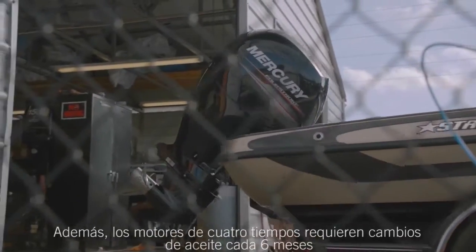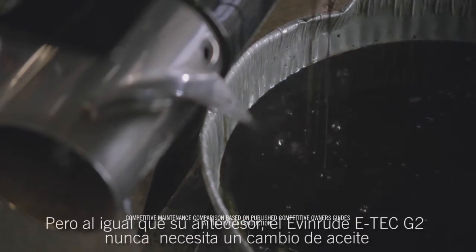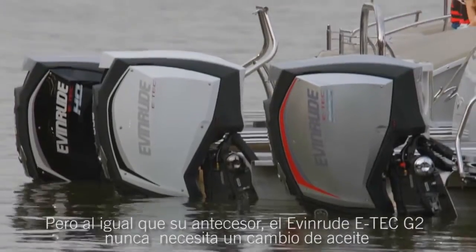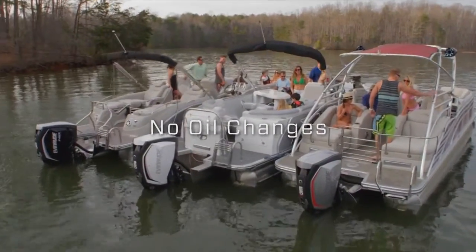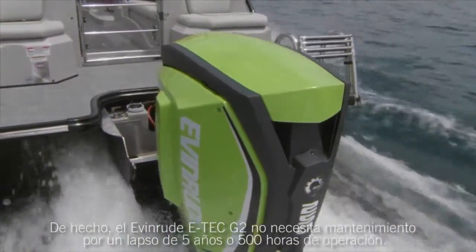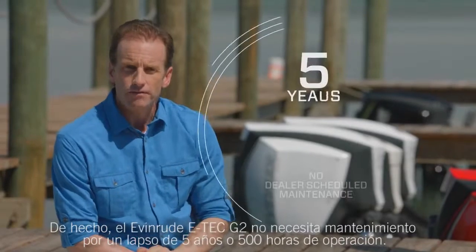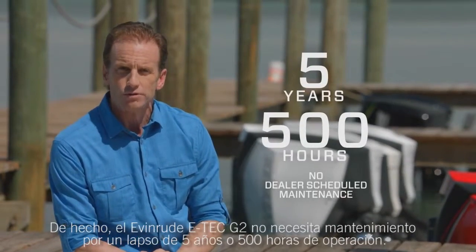Four-stroke engines require oil changes as often as every six months, but just like its predecessor, the Evinrude E-Tech G2 never needs an oil change. That's right — never. In fact, the Evinrude E-Tech G2 requires no dealer scheduled maintenance for an unheard of five years or 500 hours of operation.